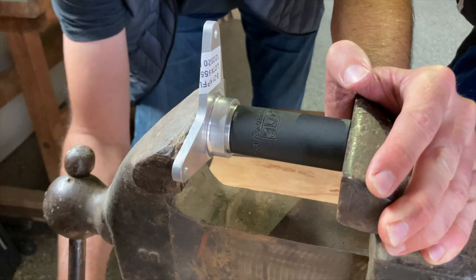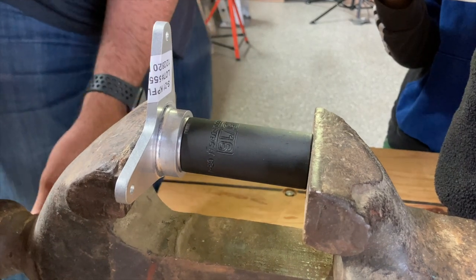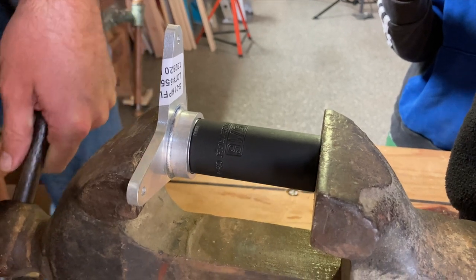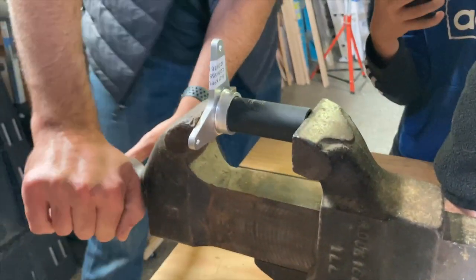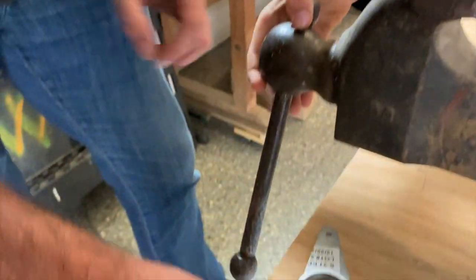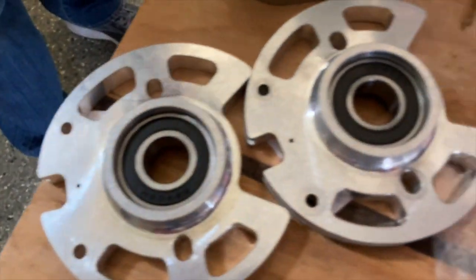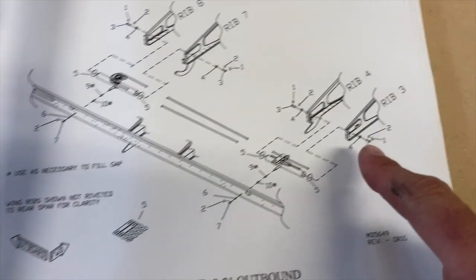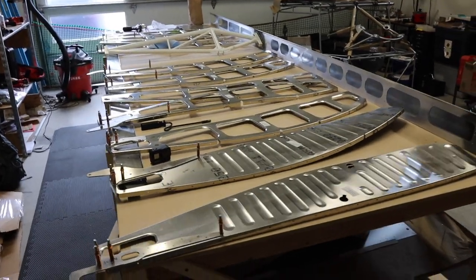Feels good. We are done — thank you guys. These are the four ribs that you'll need to match drill to the quarter inch: rib three, four, seven, and eight.